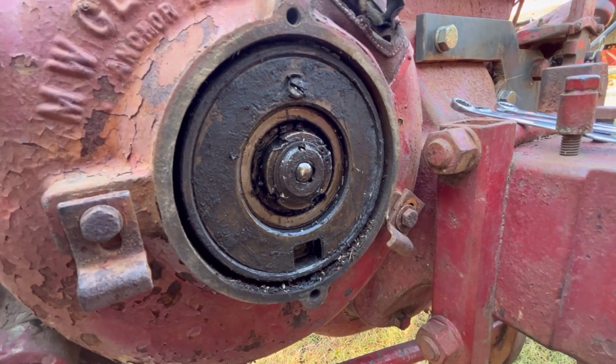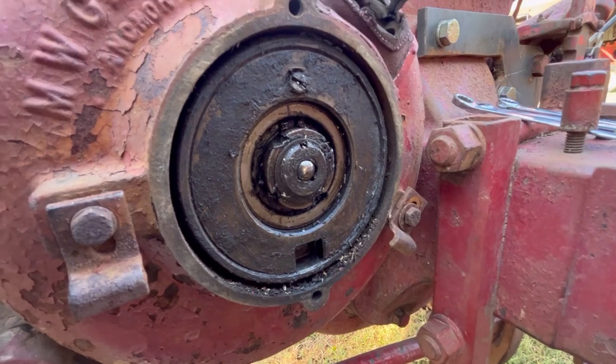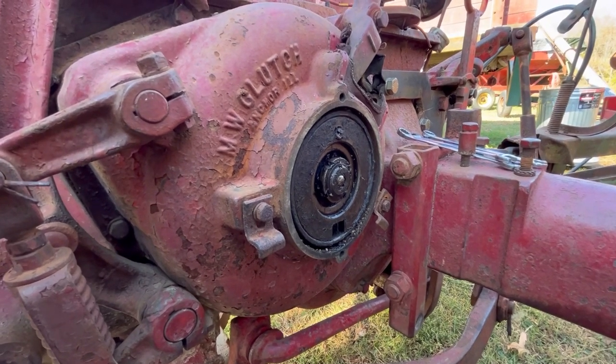I don't know if we're going to get away with that or not. I'm not sure what this screw here is. I don't have any books or adjustment figures on this handy, so I'm going to have to do some research. But I've got to get this back in the field today.